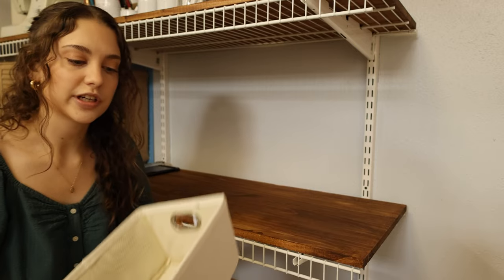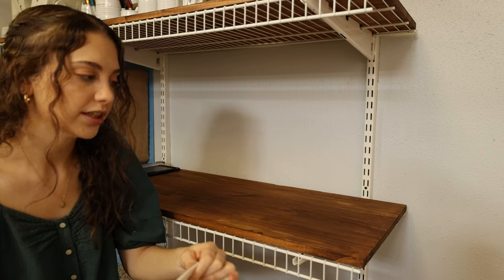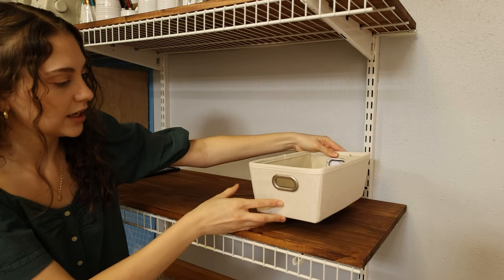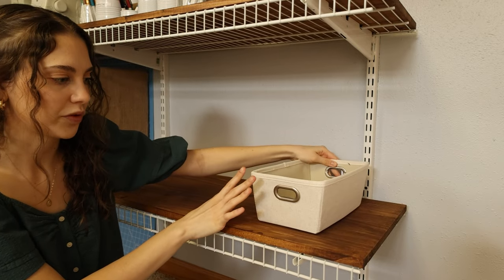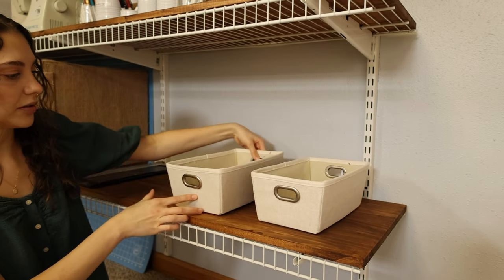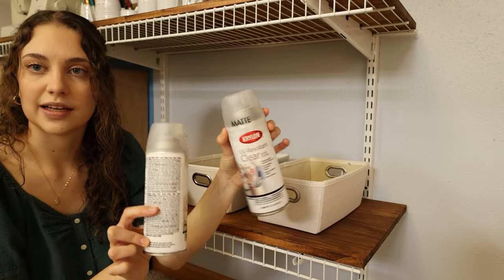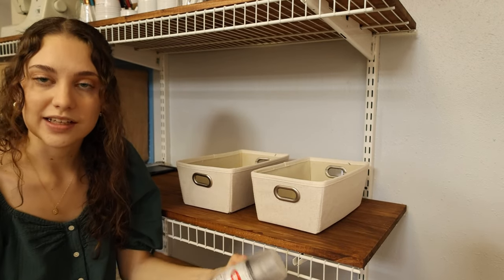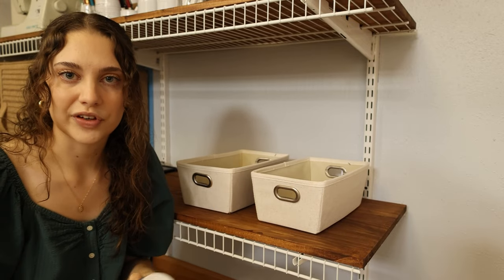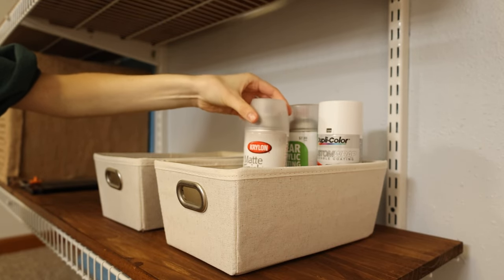Over here I have a couple of storage bins that were actually in my college room last year. These were super inexpensive — I literally used Kohl's Cash to buy them. They're a really nice creamy, almost oatmeal color. I love how neutral they are but they also add a little bit of brightness and just a tiny bit of contrast with the wall color. I'm going to put these two next to each other — they're just so cute. In one I'm corralling all my spray paints and clear coats, and in the other I'll put my bigger containers of paint. I can see all the different colors and fill in any gaps.